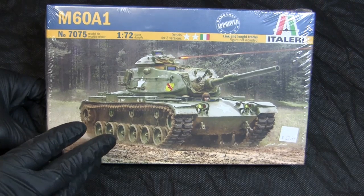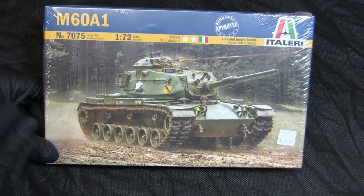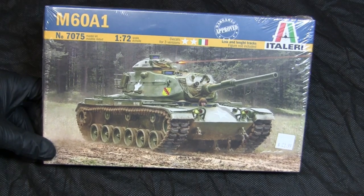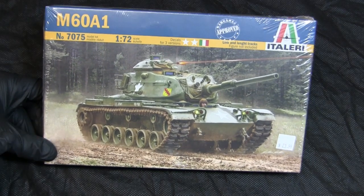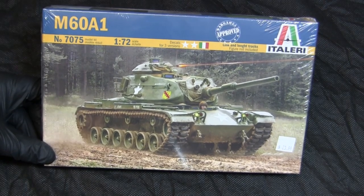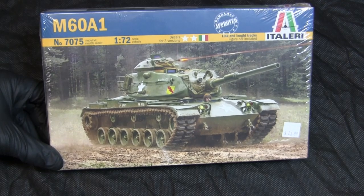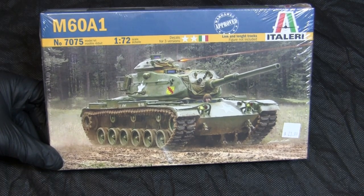The last time I did a model showcase video for this kit I went into detail on its history and background, so I'll go a little light on that. Basically this kit is a re-box of the old Eschi plastic 1/72nd scale M60A1 kit that was released in the late 70s and early 1980s.